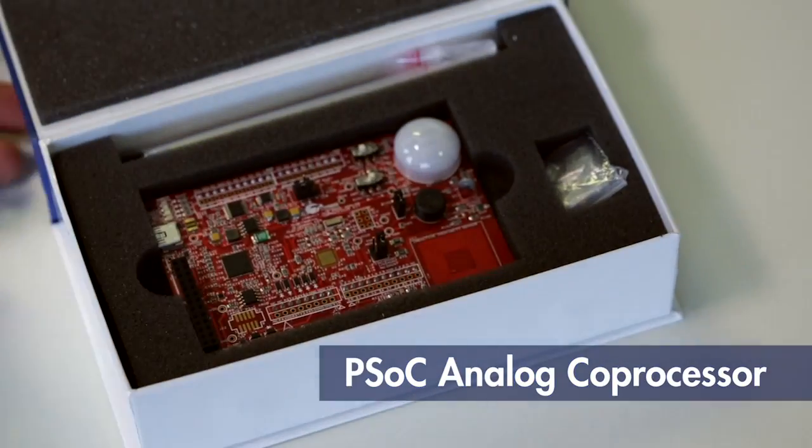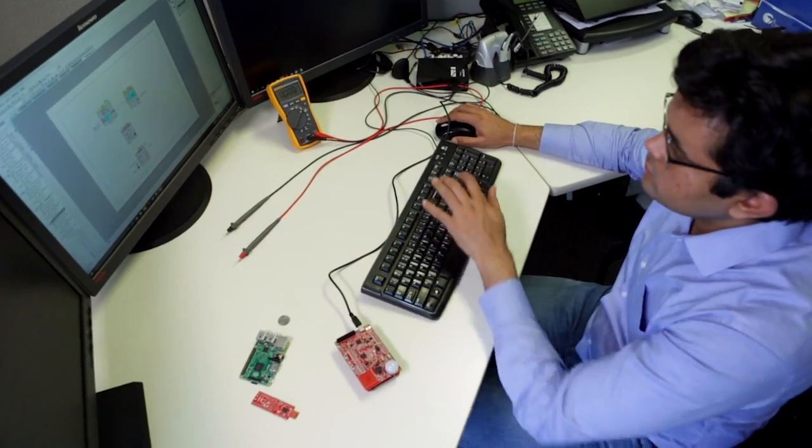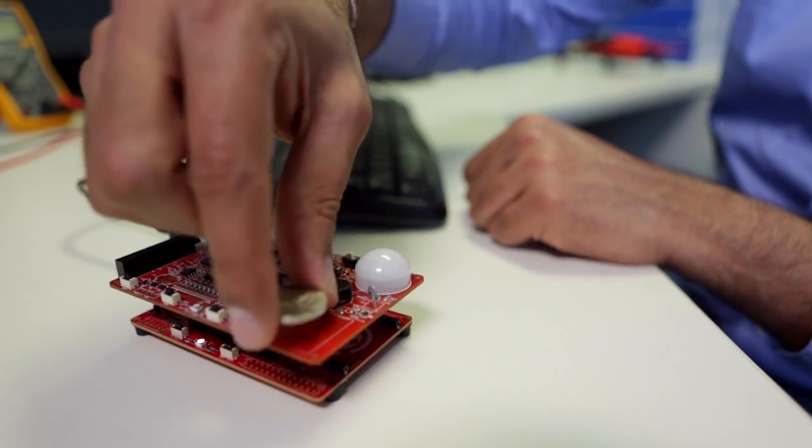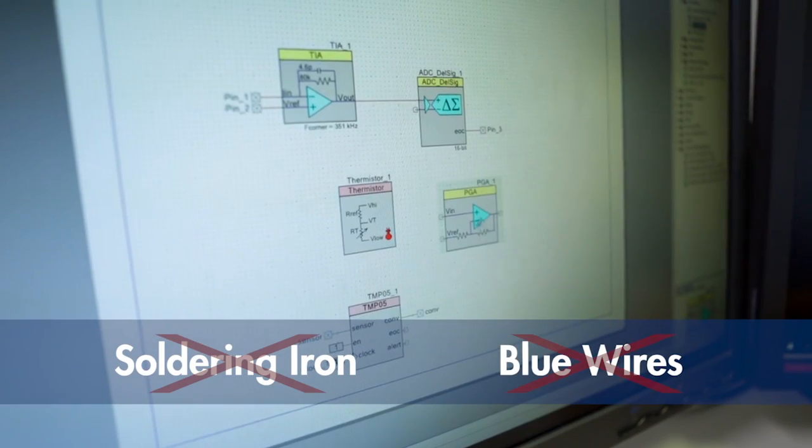With the new PSoC analog coprocessor, we are here to change traditional analog design, moving away from sensor-specific ICs and circuit-intensive analog front-end designs. No more soldering irons and no more blue wires.